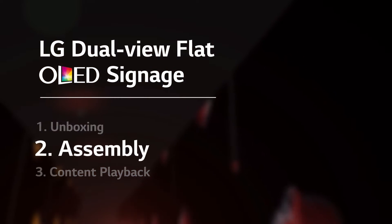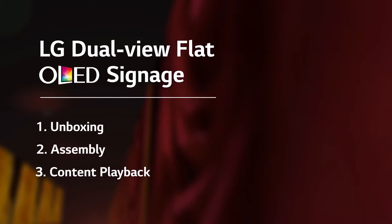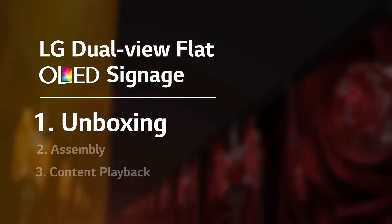This video is the installation guide for the wall-mounted type in particular, and will proceed in the following order: from unboxing and assembly to content playback. Now, the first step — the unboxing — will start. Are you ready?